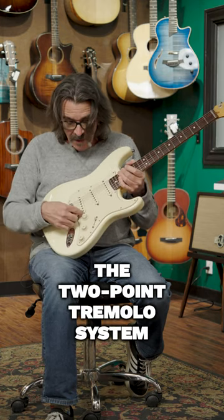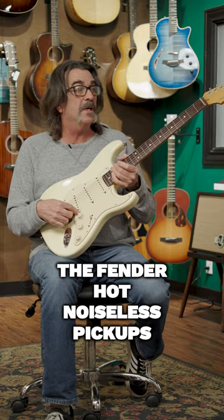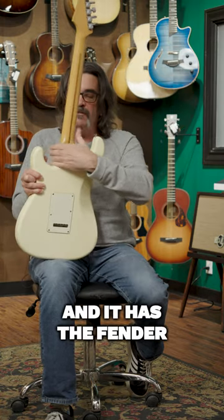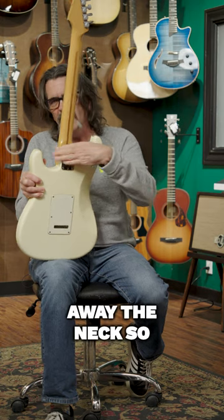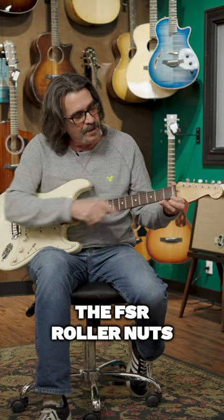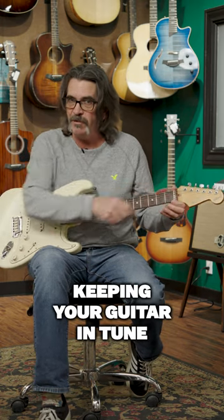It's got the two-point tremolo system and the Fender hot noiseless pickups. It has Fender locking tuners, and they've carved away the neck so you can have real good access to the top. It also has the FSR roller nut, which really helps in keeping your guitar in tune.